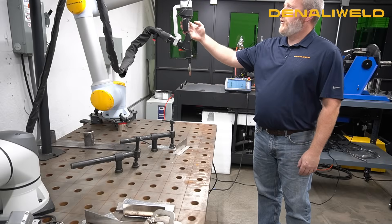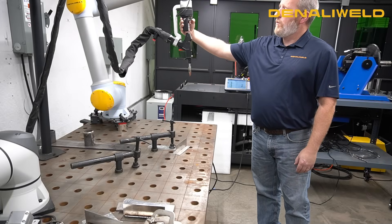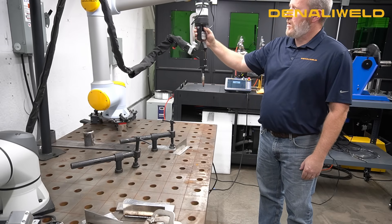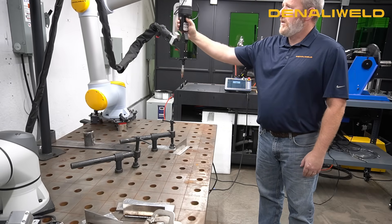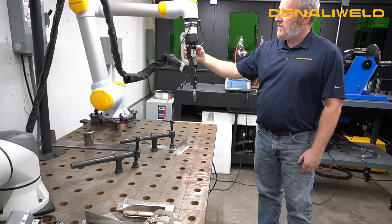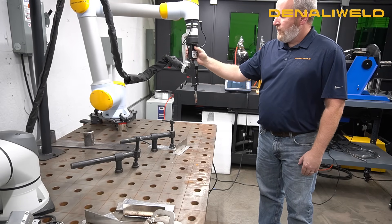Demonstrating the free drive on the Denbot: you wrap your hand around the pendant, hold the first button on the face, and you can move it around fairly easily. It doesn't fight you at all — it's very smooth. If you hit the side button once, return it to the front button, then you can get in there and make your minute adjustments.